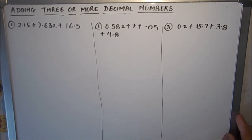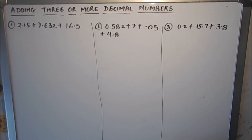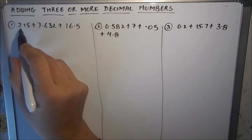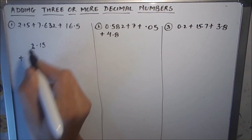Hello viewers, today we are going to learn how to add three or more decimal numbers together. This is a requested video and we are going to solve a few examples. I have written three examples using three decimal numbers and four decimal numbers. So without wasting any time, let's get started. The first one is 2.15 plus 7.632.